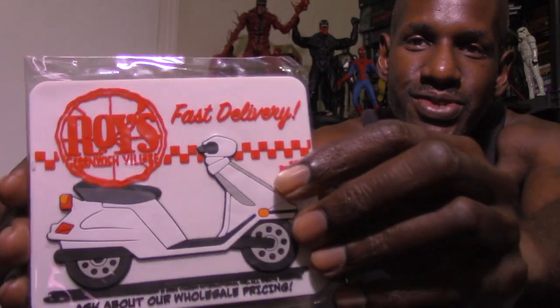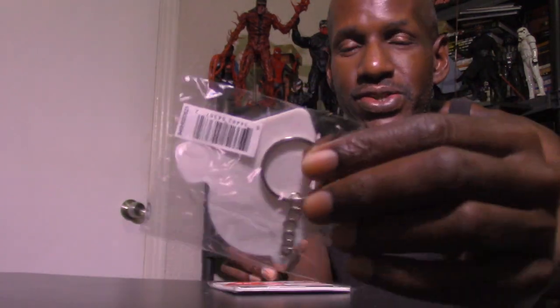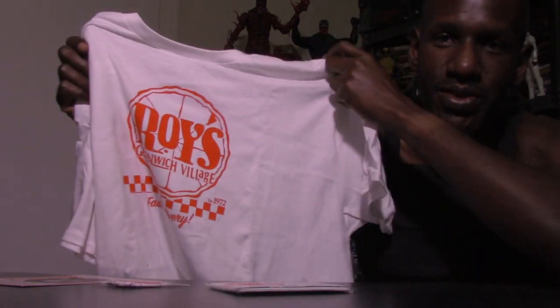So you get this magnet right here which has the scooter on it and says Roy's — that's pretty awesome. Then you also get a keychain. Instead of just getting the figure from NECA, they give us all this. Then you get the employee of the month card with Keno on the front — the date says March 1991, that's pretty awesome. You even get a shirt with this, which is something new for me from NECA — a Roy's shirt. That's pretty cool.